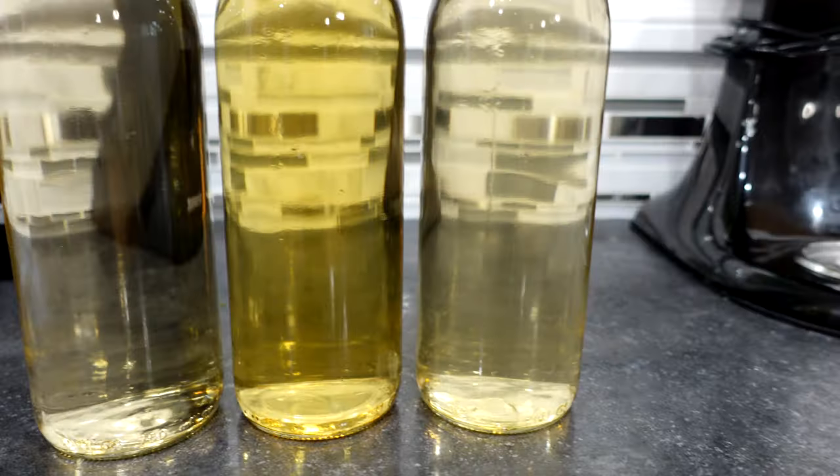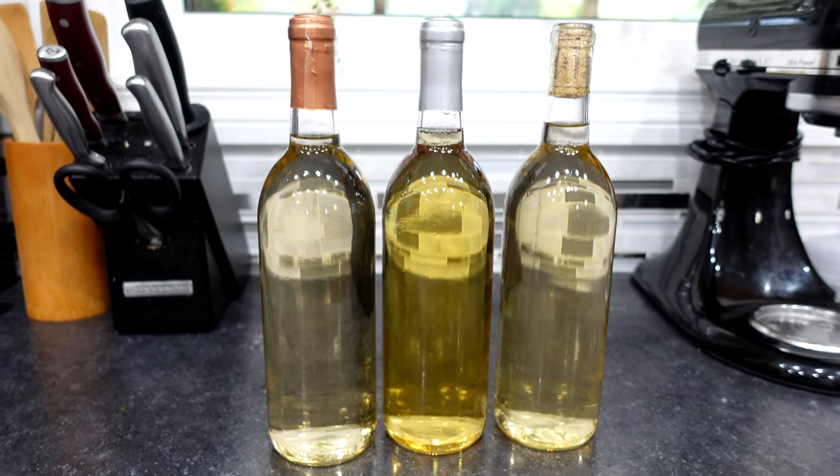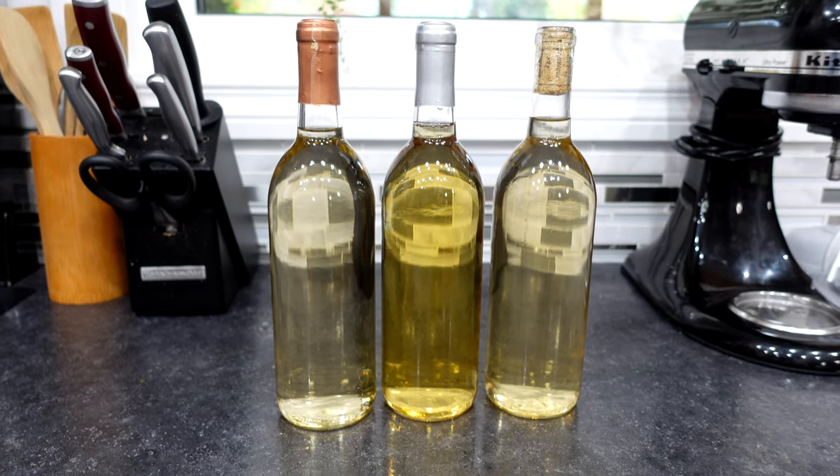So the first two batches were kit wines — super easy. What a way to make good cheap wine at home. Highly recommended if you're starting out: just go with a kit and don't deal with what I'm dealing with now, trying to figure out what to do differently so it's not a problem next time.